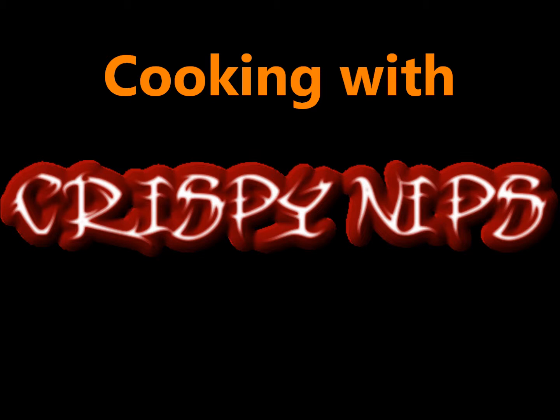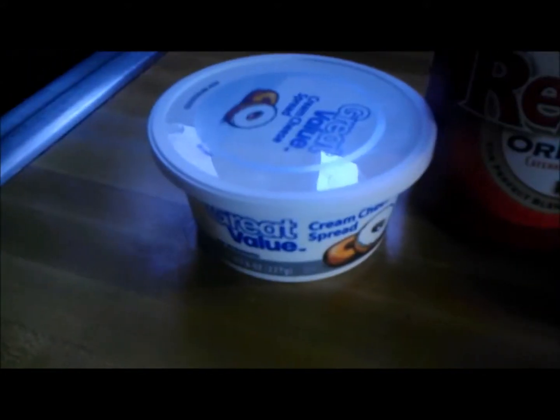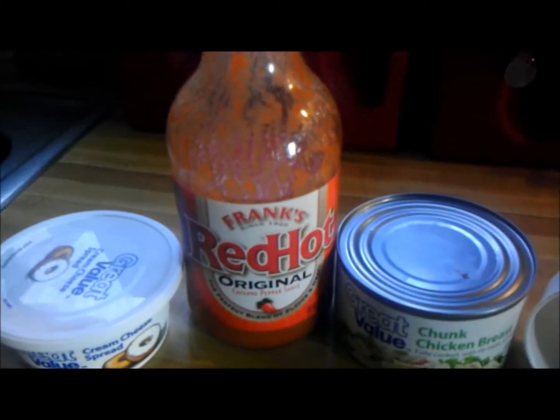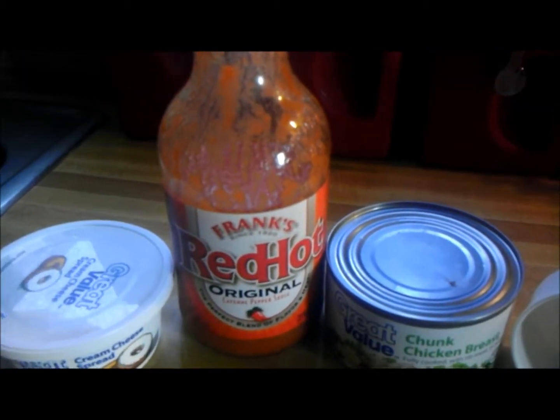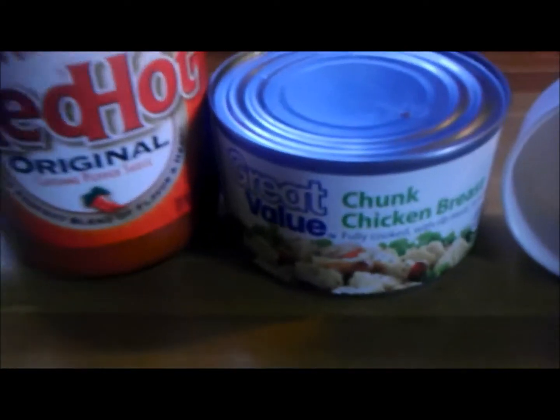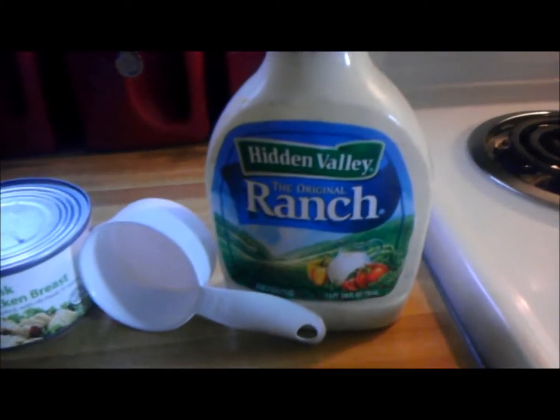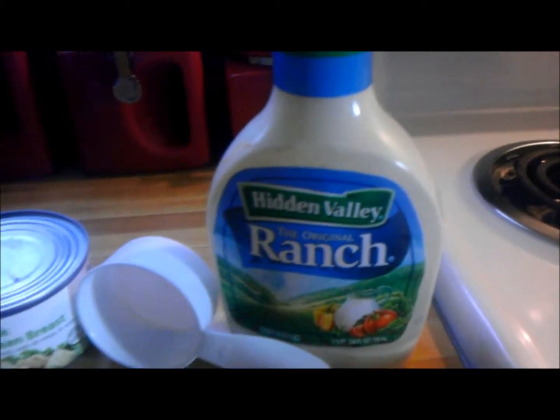Here are the ingredients: cream cheese — need about a block or a whole container. Need a half cup or a little bit more of Frank's Red Hot, or any hot sauce you like. About 12.5 ounces of canned chunk chicken. You need your measuring cup — the half cup — and then ranch.